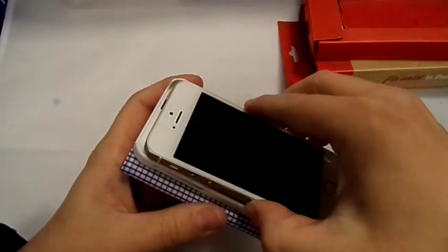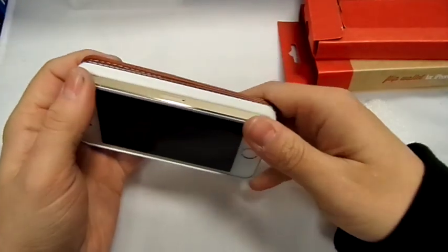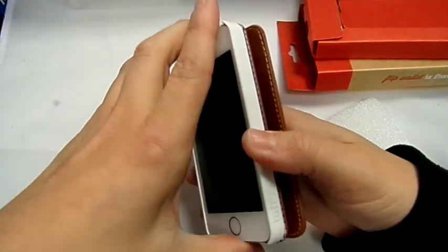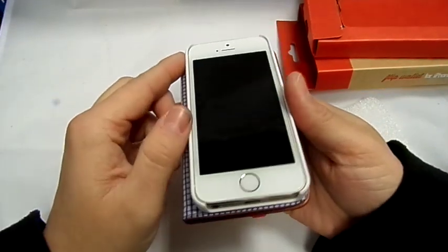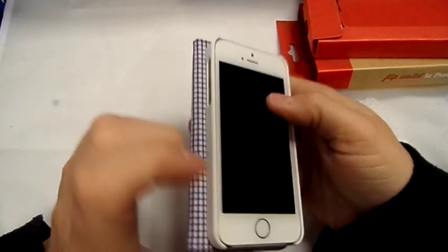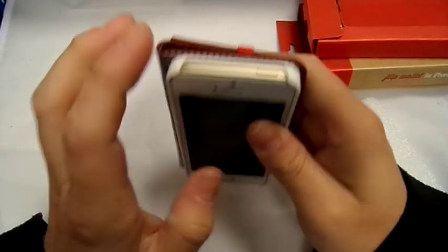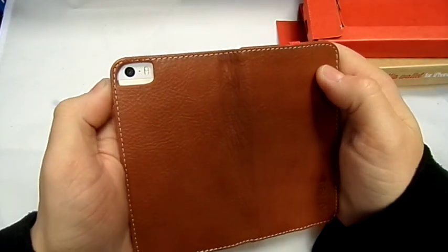Let's get the phone in it. Put it in from that side — it fits in there nice and tight. You can still get to your headphone jack, still get to your lightning adapter, still get to your power button. And on the back you've got access for the camera and the flash.